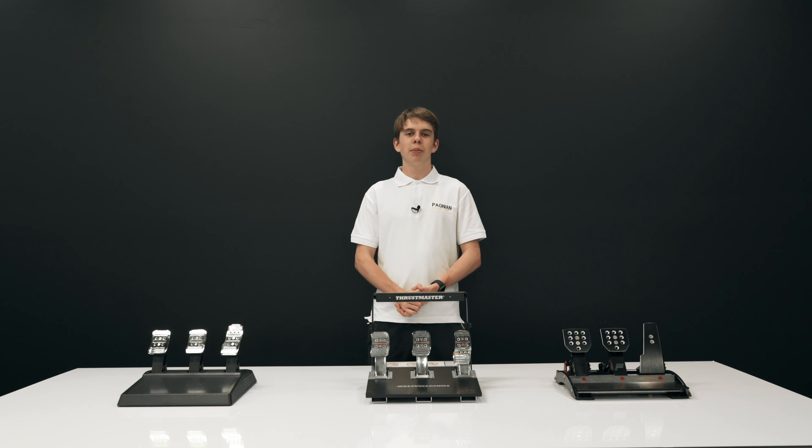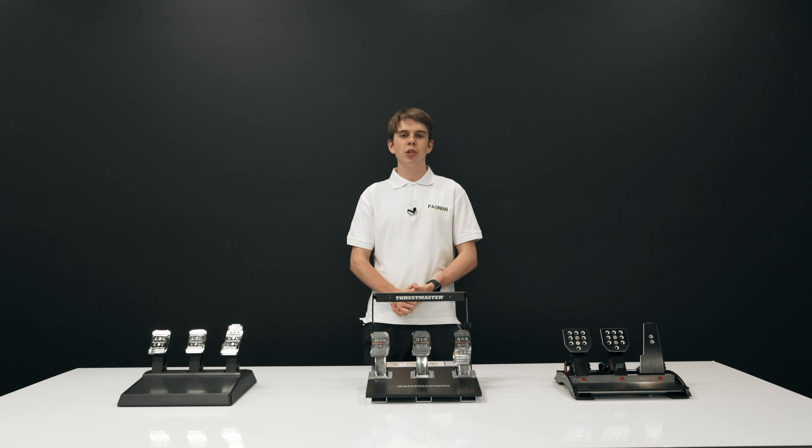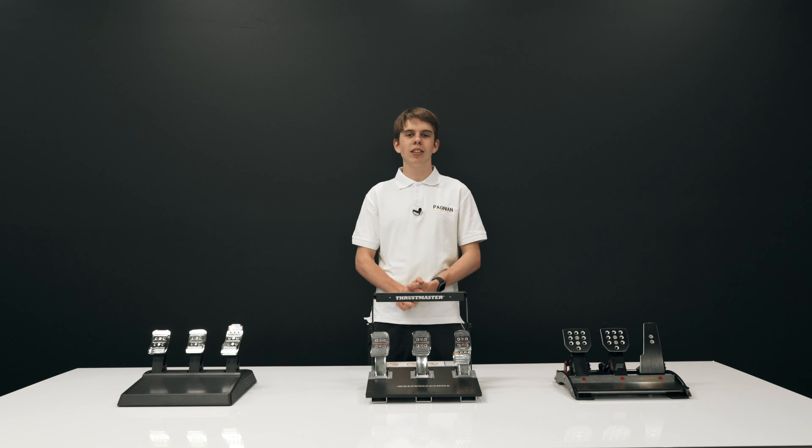Hey guys, it's Matt here from Pagnian Advanced Simulation, and welcome to Deal with the Experts, where we provide you with tips and tricks on anything inside simulation. Today I'm going to be briefly showing you guys the difference between high-end and low-end pedals so that you make the correct purchase next time. So let's get right into it.